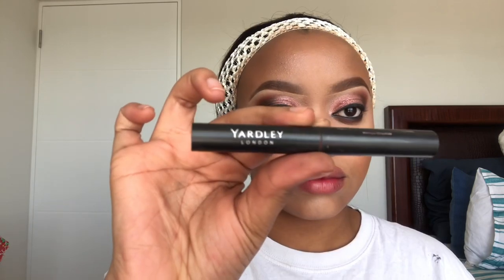For lipstick I'm gonna use my Stay Fast lipstick by Yardley London in the shade red. Honestly I feel like this is the best drugstore red lipstick you can ever find — it dries matte, it's pigmented, it is the red that every girl needs. It's very close to Mac and stuff but I stand this red lipstick. This is the one.